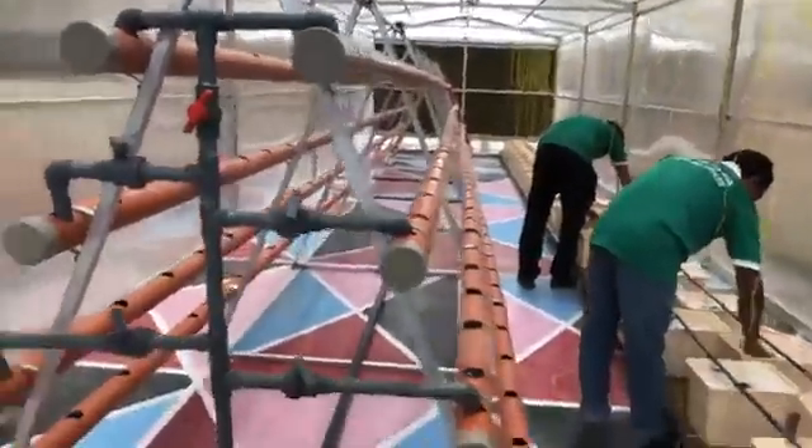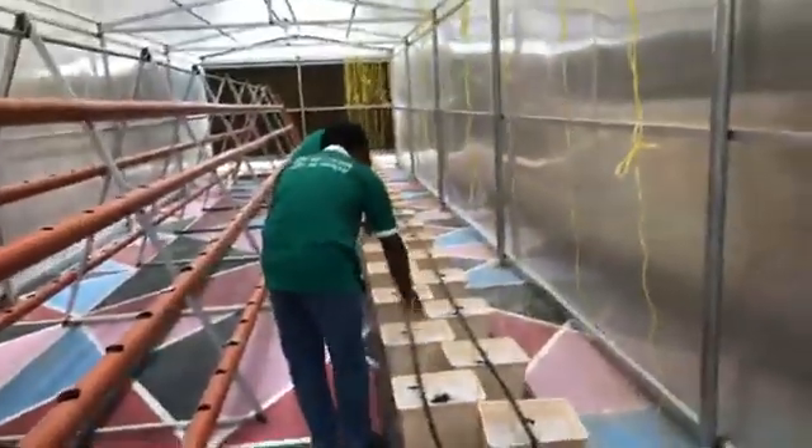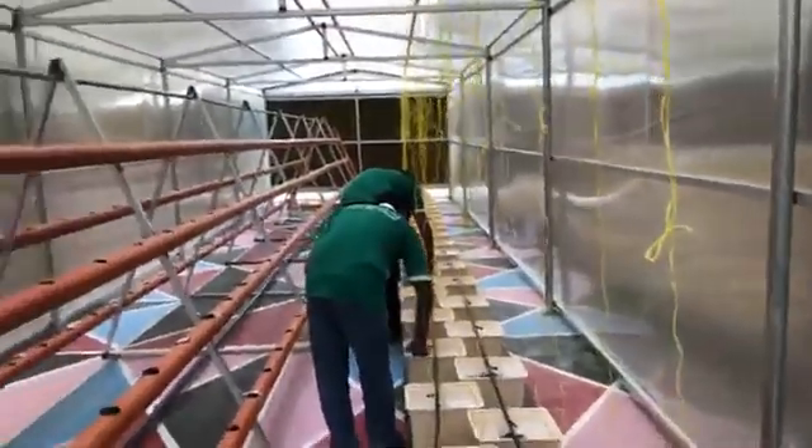We have a house in the starting stage. This is a hydroponic thing. We have a house in the house.